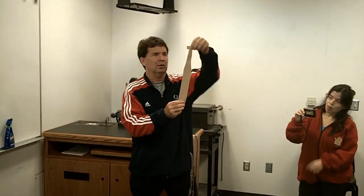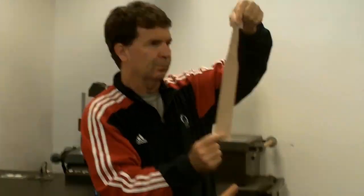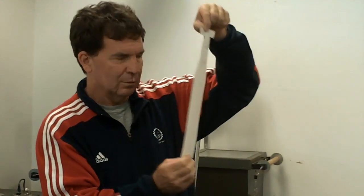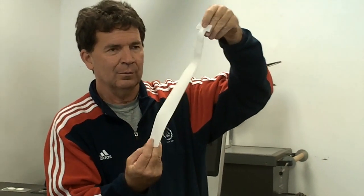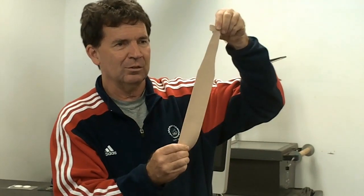You want to cut it and make it look like this. Now again, this is not a great cutting technique. They make this pre-cut. If you call Jeff Nelson at Alert Services, he can sell you the best stuff.